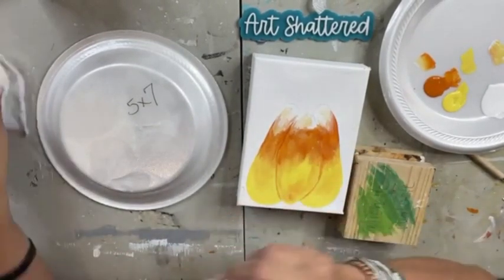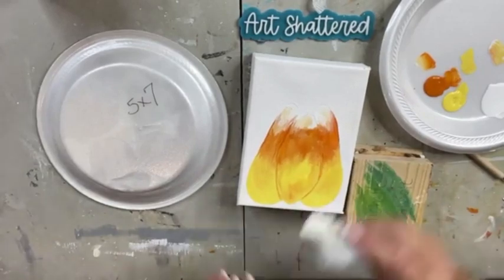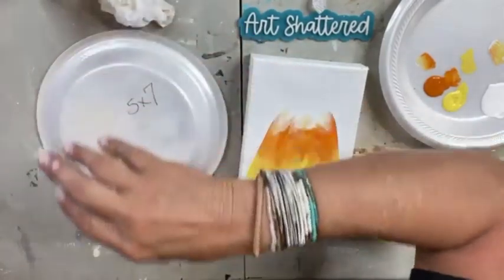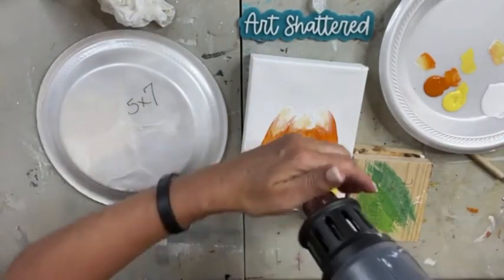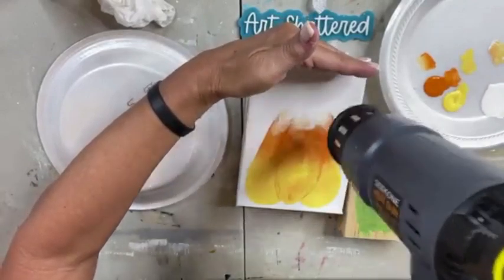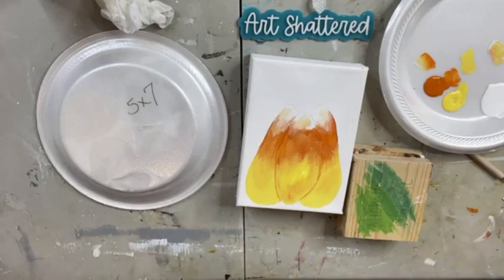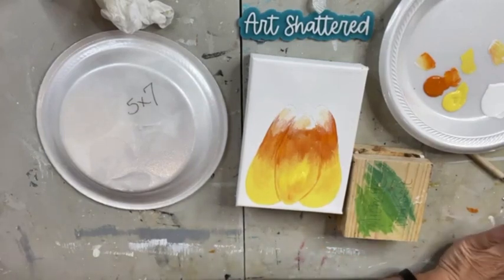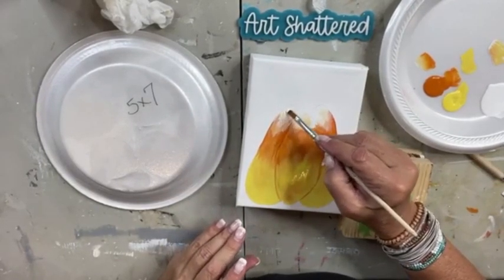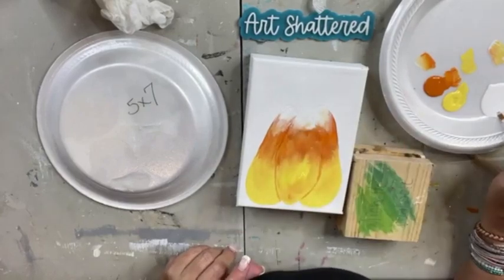I'm going to hit this with the blow dryer real quick. I had orange on my finger and got it over here — I'm a little frazzled because of the comments and sound issues. I'm going to get this dry so I can add a little bit more white to the very top. I don't mind it being a little orangey and blendy, but I want to see the white tip of the candy corn.